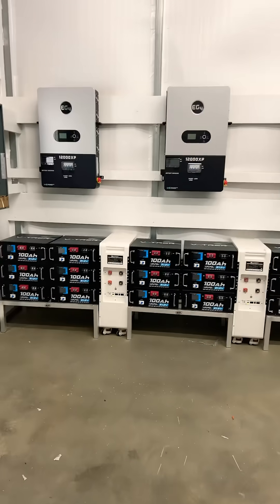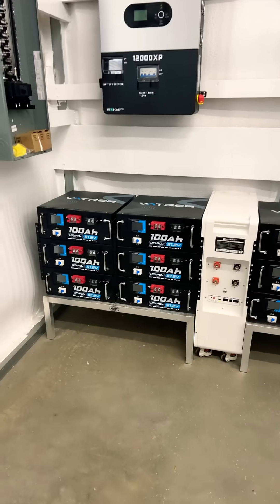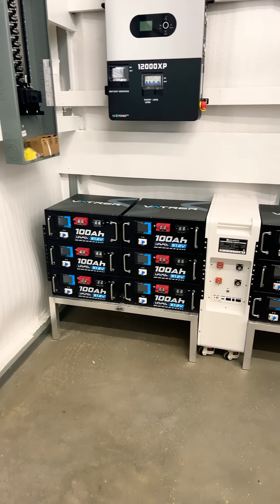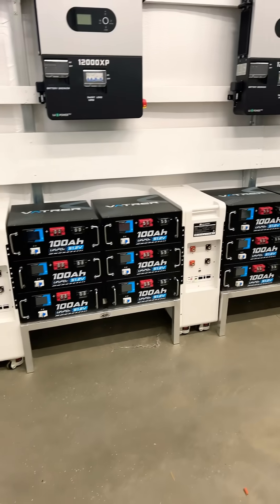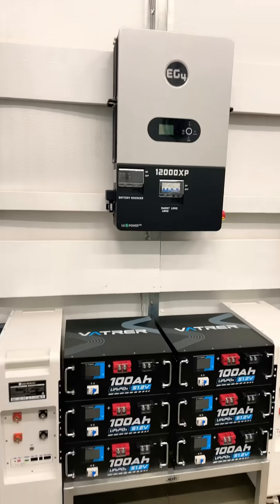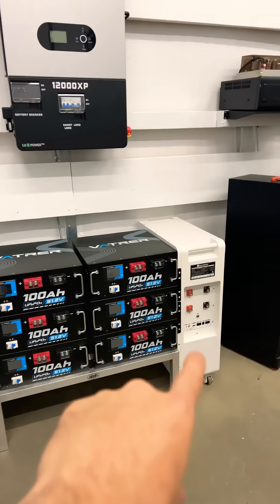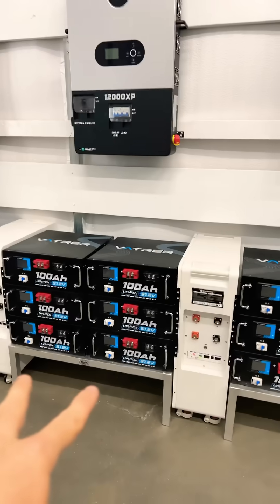As you can see, I have my batteries all lined up in the way they're going to go. Each one of the VATRA batteries I did open up — there was a small fix I wanted to do to each one, so I'll have a video on that. I have them next to the Eco-worthy. Everything's all lined up and ready now to start cabling to each EG4. You'll see two rows of VATRA batteries, and one Eco-worthy is going to go to each EG4 12,000 XP.